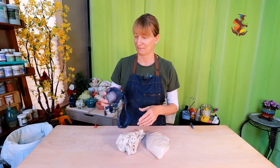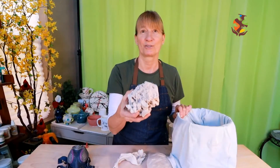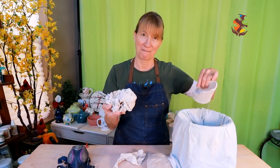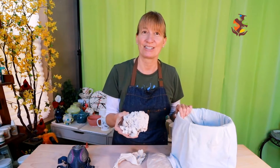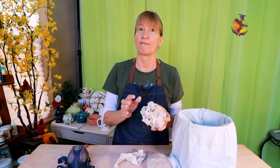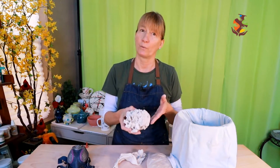A friendly reminder: anytime you work with dry clay, make sure you wear a dust mask. Dry chunks of clay are mainly from scraps and mishaps. This is a good stage to recycle your clay because water goes into the dry clay faster and more evenly than wet clay.